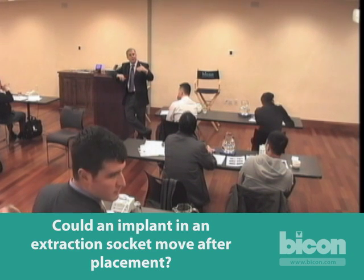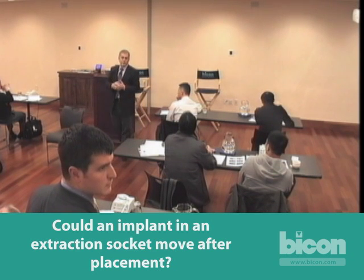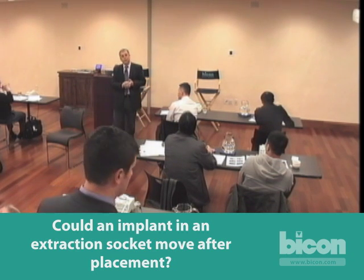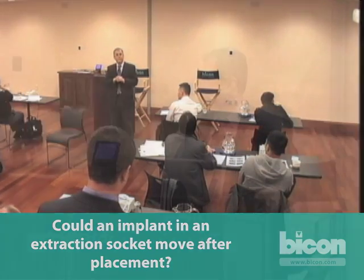In the maxillary sinus and similar situations, we have other means of stabilizing the implant, such as the sinus lift abutment. I will refer you to previous webcasts where we've used those. Thank you all very much for your attention. Have a great day.